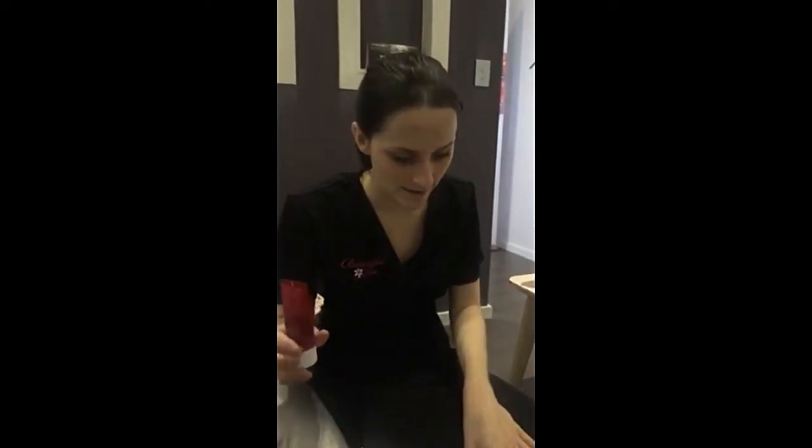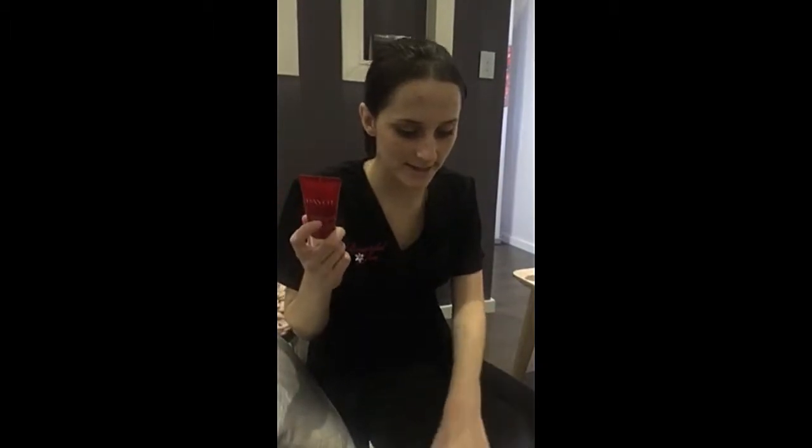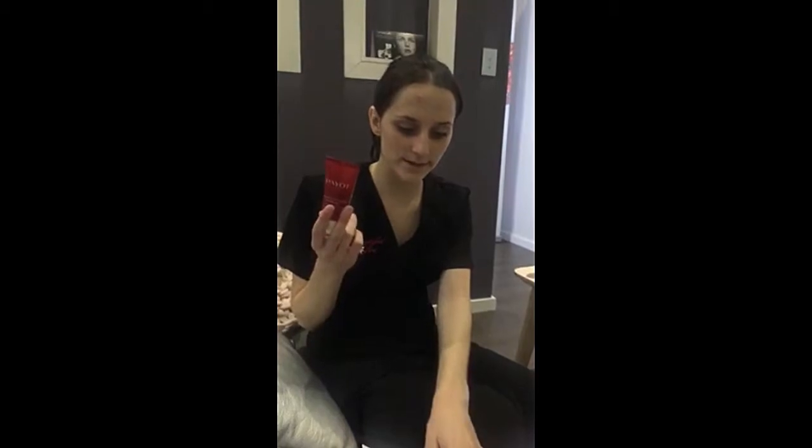Let's start with the scrub — the Gommage de Sueur Framboise, I think that's how you say it. I need to work on my French! We've got sand behind the camera so feel free to ask questions. This one has real raspberry seeds, cranberry seeds, and blackcurrant seeds — those are the physical exfoliants. It also has raspberry oil as an emollient, so it's a gel-to-oil scrub that gives a really glowy effect.